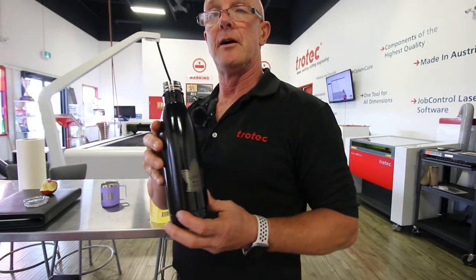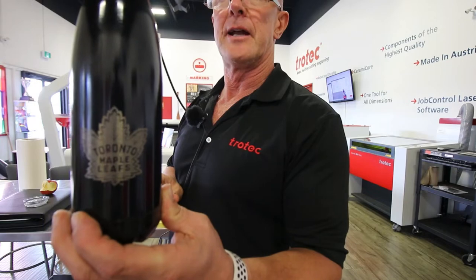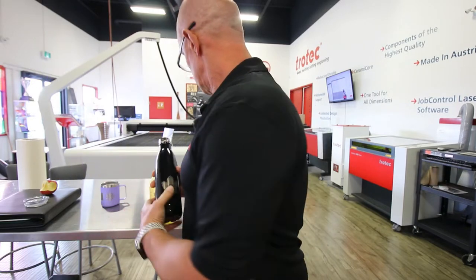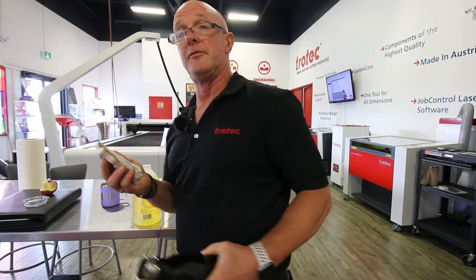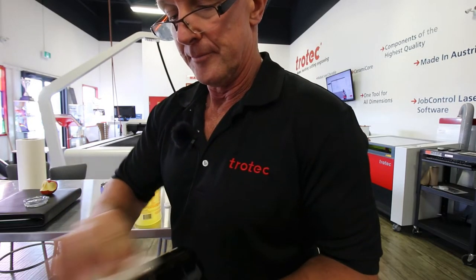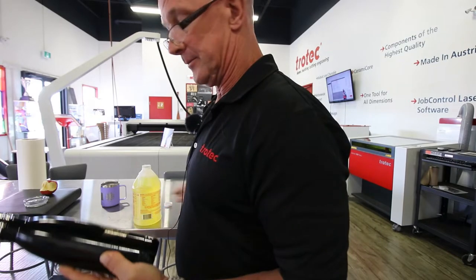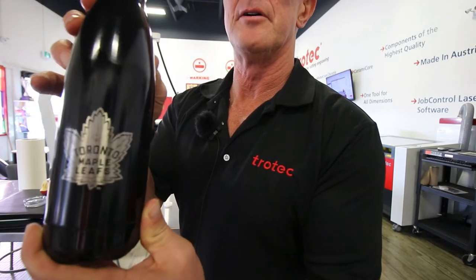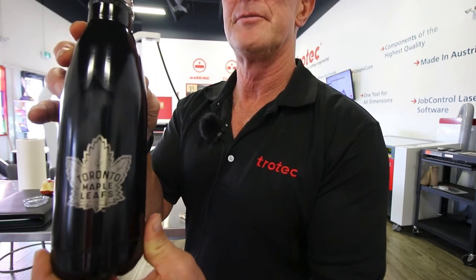I do have one of our mugs here that we sell, and the background is a little bit dull. I'd like to see if I can get that a little bit sharper in terms of cleanliness, so I'm going to use the same technique on this. I put a little bit of the liquid on the eraser and then clean it off. That is a little bit better — it's cleaned it up, I didn't have to rub very hard, and it came off nice and a little bit cleaner than it was.